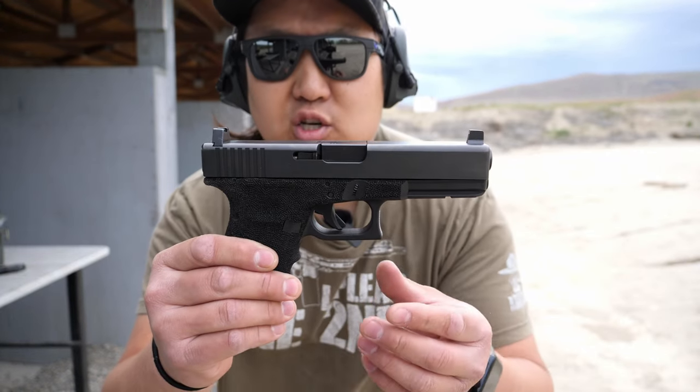Alright, what's up everyone. So a lot of you didn't believe that the Staccato P1 hand rack was the factory 13-pound spring, and it turns out I can't really prove that it is that spring because when I ordered new ones they came in Ziploc bags — so all of you are going to be like 'he switched them.' So here I got a different one; this time we're doing it with a factory Glock.